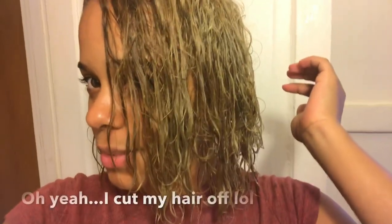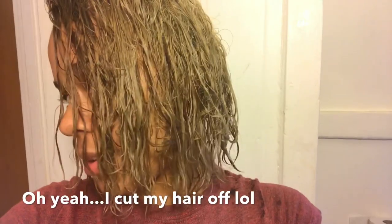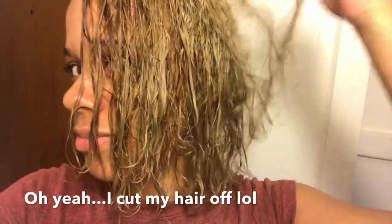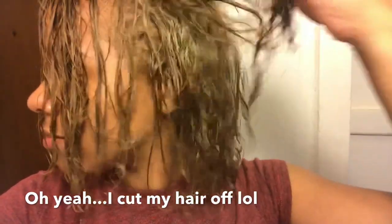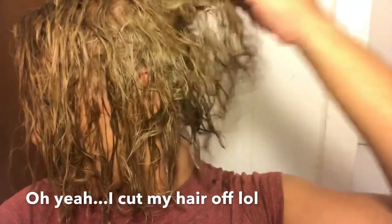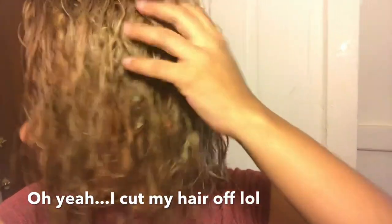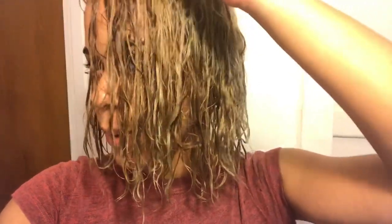Okay, so this is my hair right out of the rinse. It looks green or gray — the super light parts are like green maybe, or gray maybe. I can't tell because it's not dry all the way.